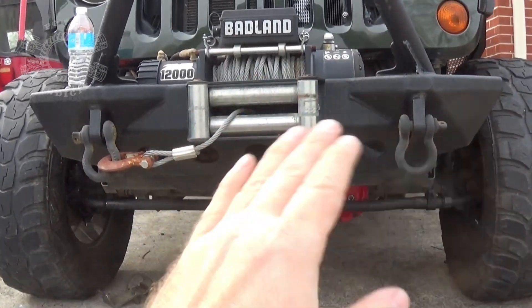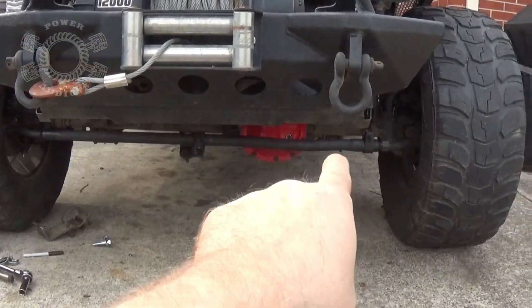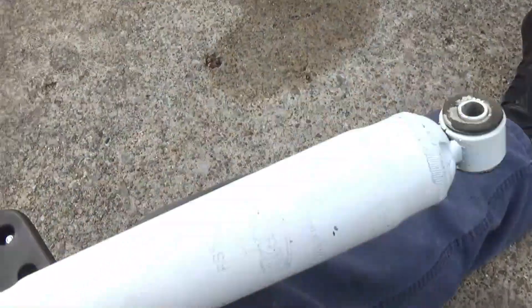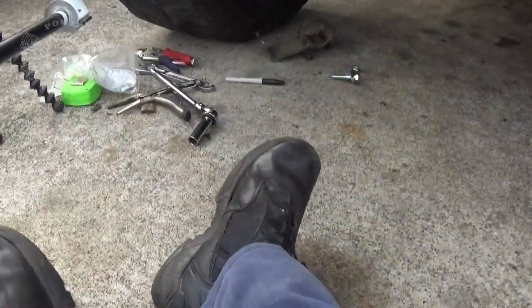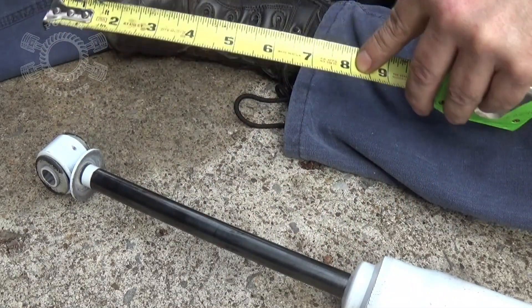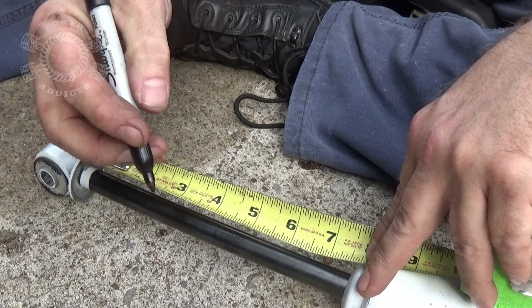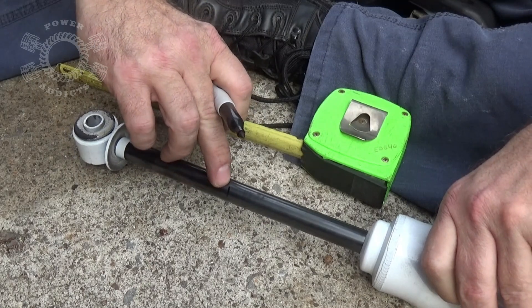In this case I'm taking the dual setup off and putting a single setup on in the stock configuration, so I'm going to take some measurements. First thing: make sure your wheels are straight, just like going straight down the highway — no turns, nothing. Both tires are straight, which centers your tie rod in its natural middle position. Then take your steering stabilizer and extend it all the way out.